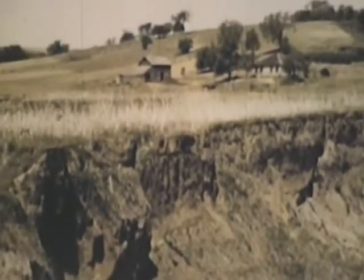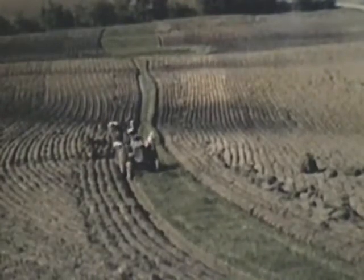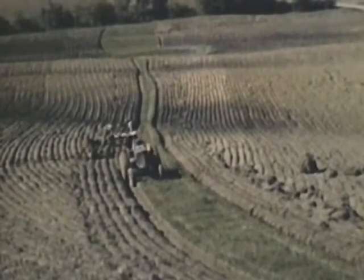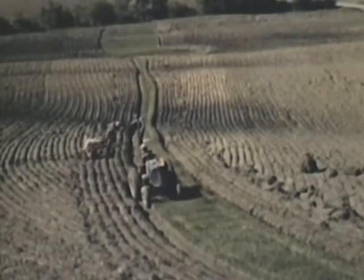But there were some mistakes. We made mistakes. We plowed straight up and down the hill, and every furrow was a water course to wash away some soil.